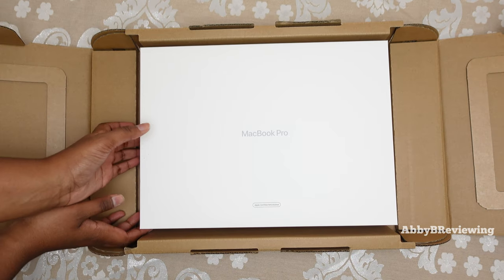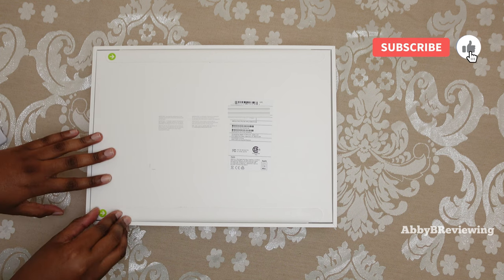New white box here. You may notice it does say MacBook Pro, and coming to the bottom it also says Apple Certified Refurbished. All right, let's go ahead and open this up.